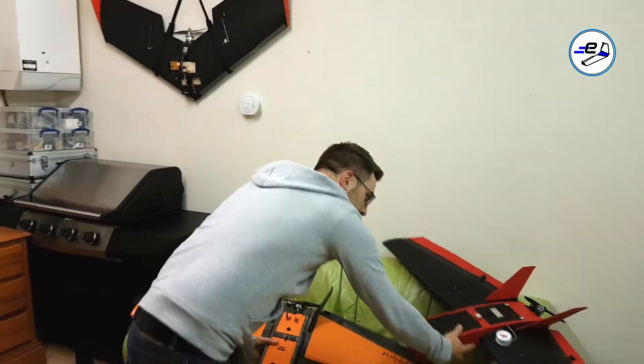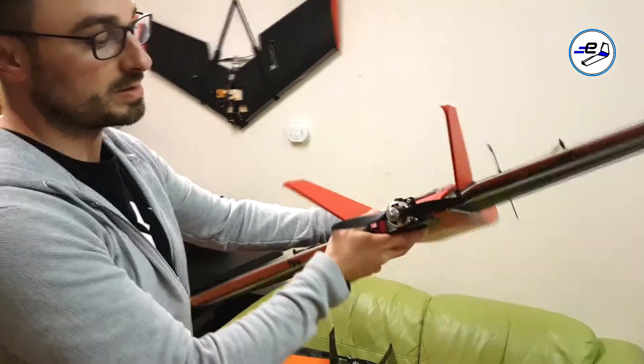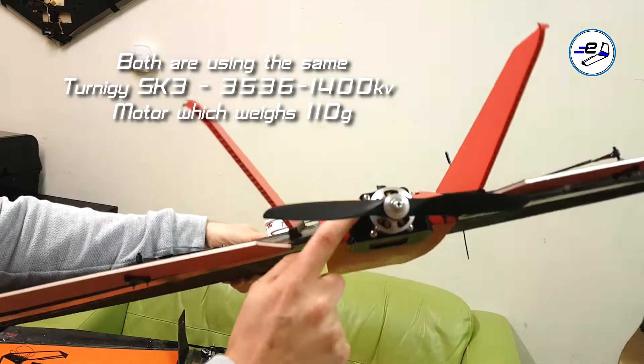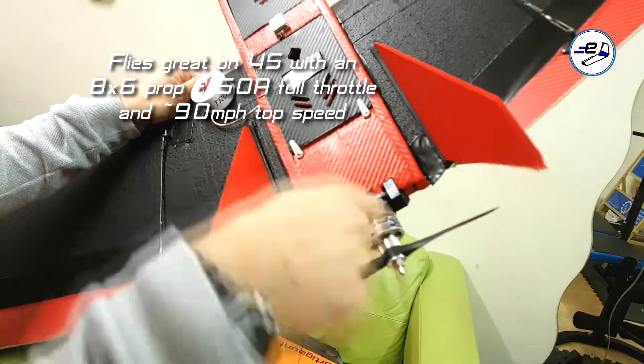So this one is Gregg's — very nice build as you can see, very clean compared to mine. Gregg's has basically got his mounted outboard. It's the same motor mount, but this just allows you to use the standard cross style mount that comes with the motors, and there are locking nuts supplied with the kit.